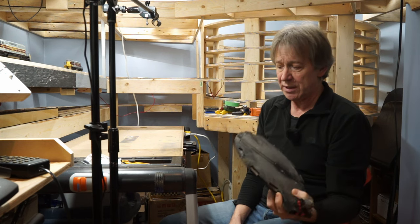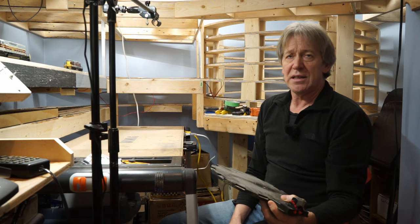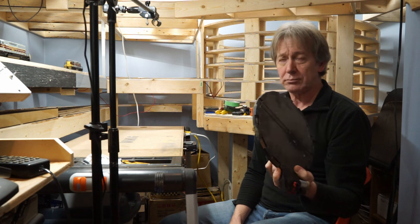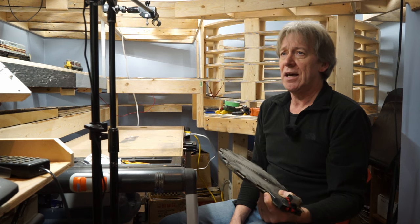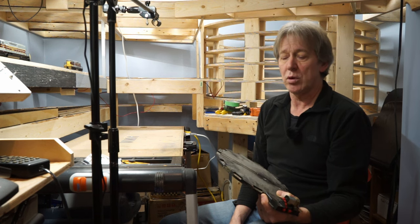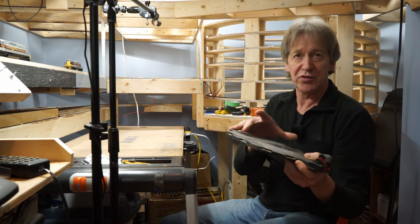I was originally thinking of putting this on the layout, but then I realized that didn't make a whole lot of sense because, as I mentioned in an earlier video, I have four steam locomotives currently planned for the layout, and of those four only one of them would actually just barely fit on this thing — it's just not long enough.